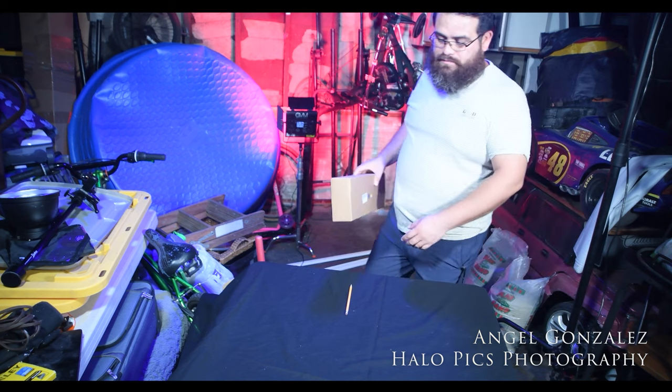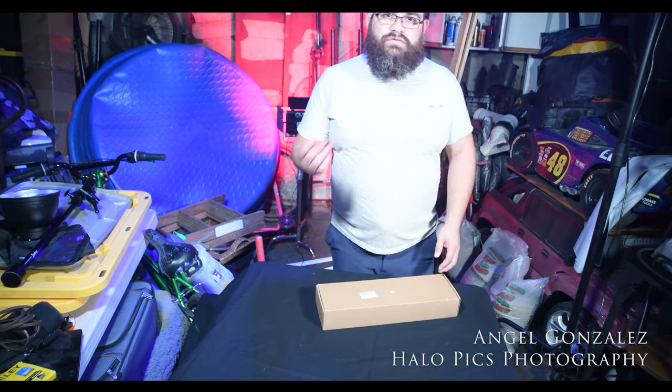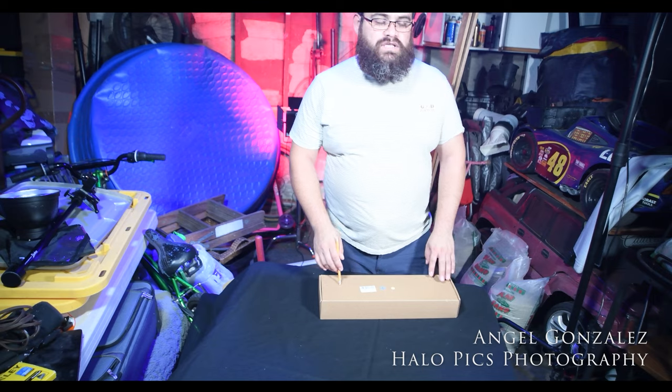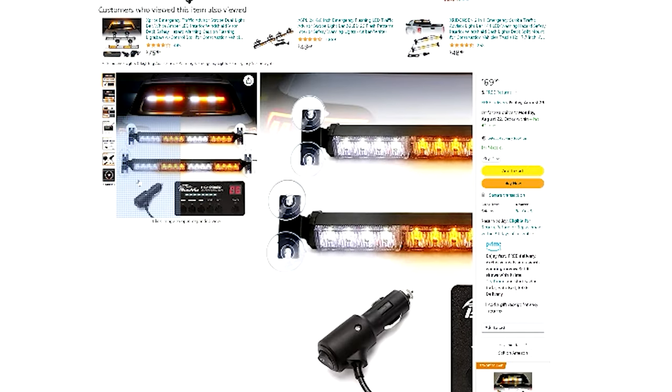Hey everyone, thank you for watching the video. If you're looking for a review, I will give you a review today. My name is Angel Gonzalez, I am with Halo Pitch Photography. Today what I will be reviewing will be the BOUYU 2-in-1 Trekker advisory light bar.